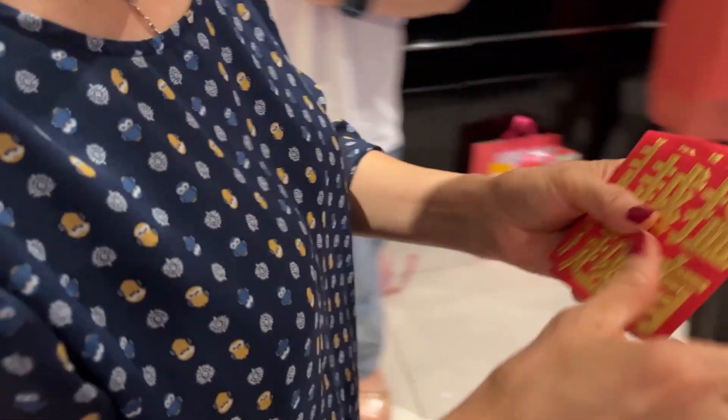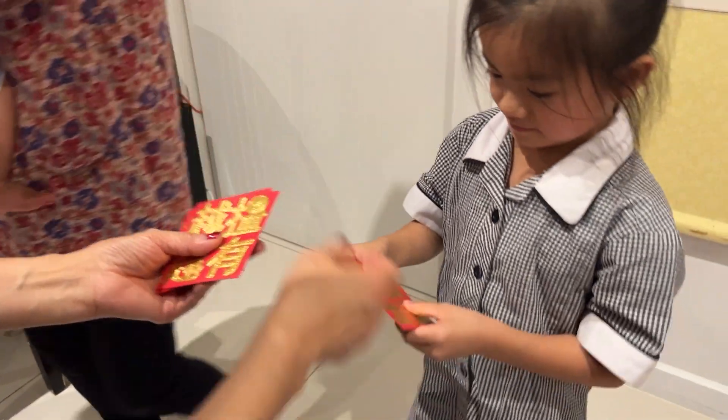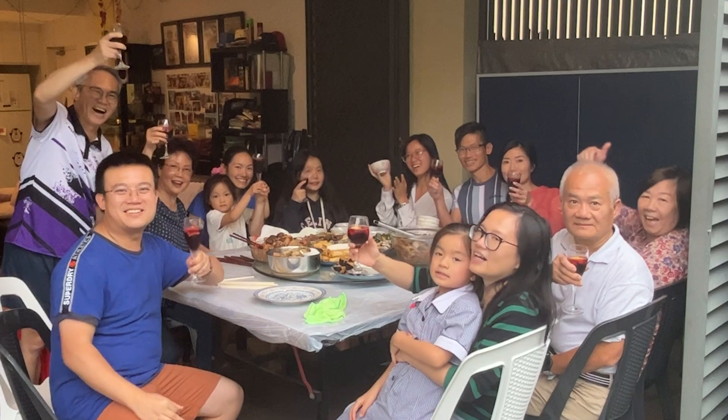Giving red envelopes for Chinese New Year originates from some of the oldest Chinese traditions. In Chinese custom it is not what is inside the envelopes that count, but what the red envelopes represent, which is prosperity and good fortune.